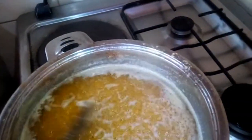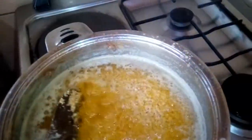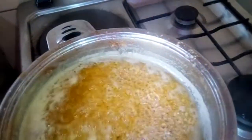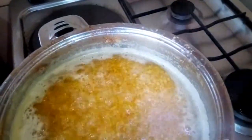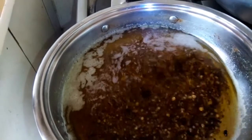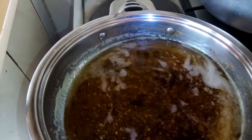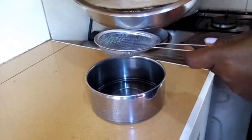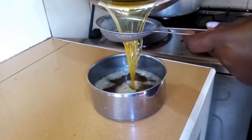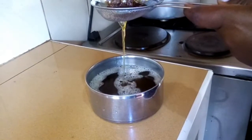Keep stirring until that white stuff disappears. As our ghee boils the whitish part burns down and we remain with our ghee only — that is what we want. Our ghee is ready; you can see the cream has burnt down. We now strain it out to separate the ghee from the burnt cream. That is how it looks.